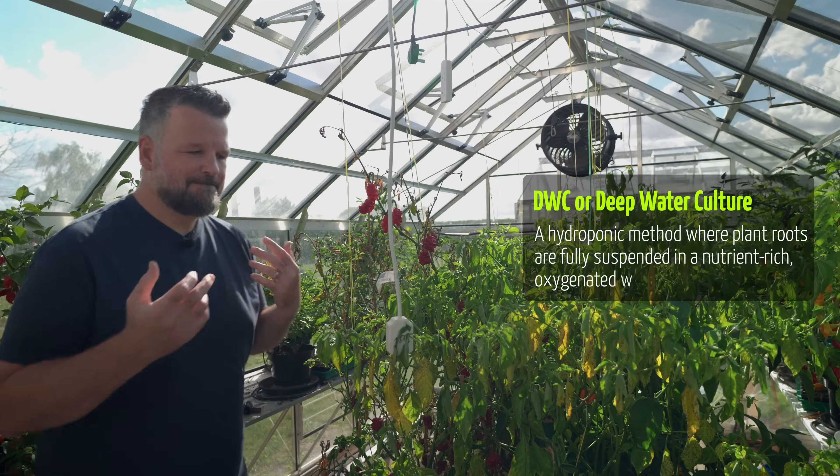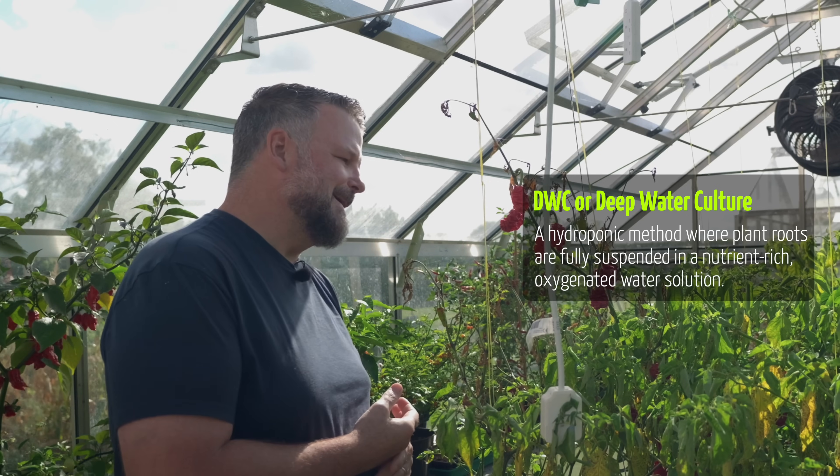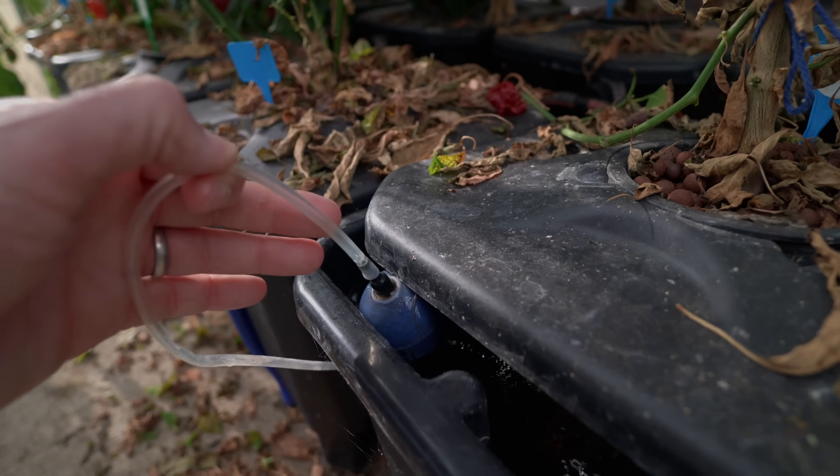Next let's talk about DWC, or deep water culture. This topic is going to be a little tough to talk about because I know a lot of you are big fans of the system, and the thing is it works incredibly well — it is a very effective way of growing. The problem is the maintenance has been a bit of a pain. Now there are some things I can do to change this. There are two core things that cause problems, one probably an easier fix than the other.